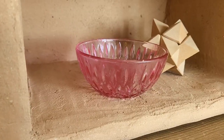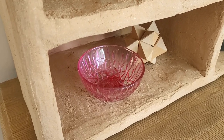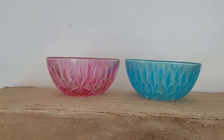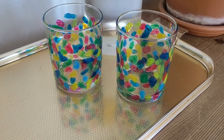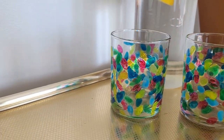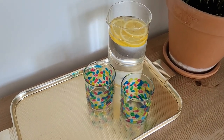The bowl came out super cute, and comparing to the blue one, the color is permanent. My glasses are super cute — I can't wait to use them for cold drinks during hot days in my garden. I checked them and the paint is super strong, won't come off under water, and I'm not even able to scrape it.